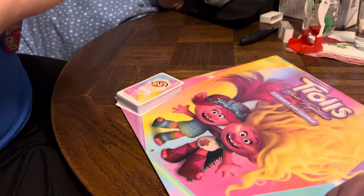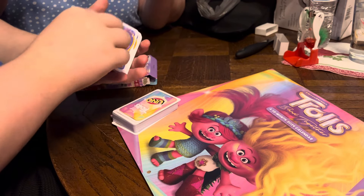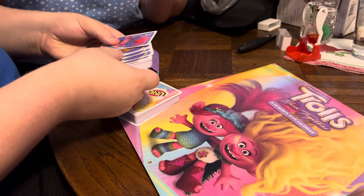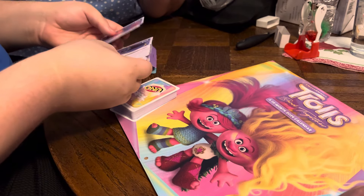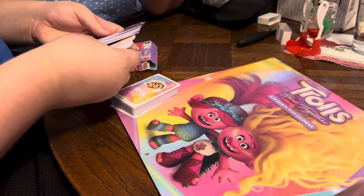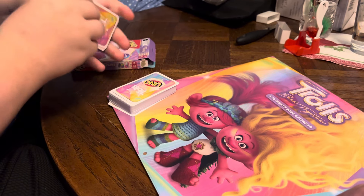And they got pictures of Trolls on them. Look at the back side — look at all those Trolls pictures. There's Poppy. They got Branch. Yeah, it's got everything in there. Good cards, Aiden.